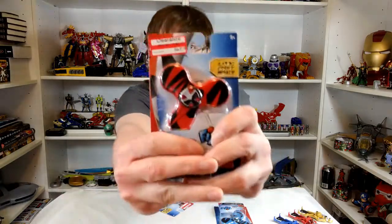Hello Tokusatsu community, welcome back to Tokutopics. Today we have the epitome of Power Ranger toys. We are never going to get better than this. The Power Rangers Ninja Steel Fidget Spinners.